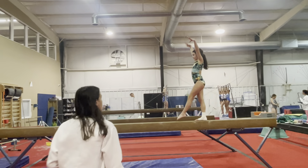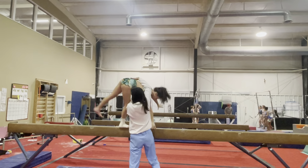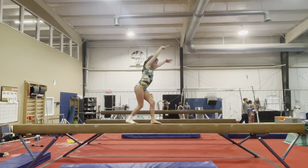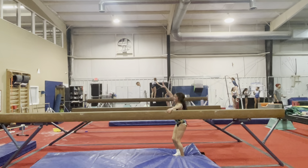And then we will do a cartwheel roll. Very good.